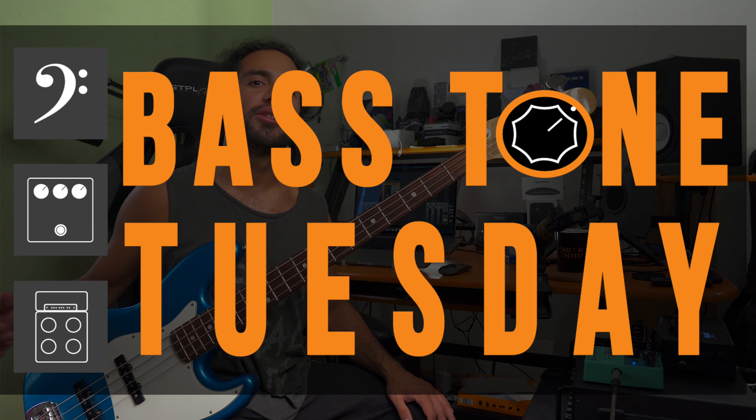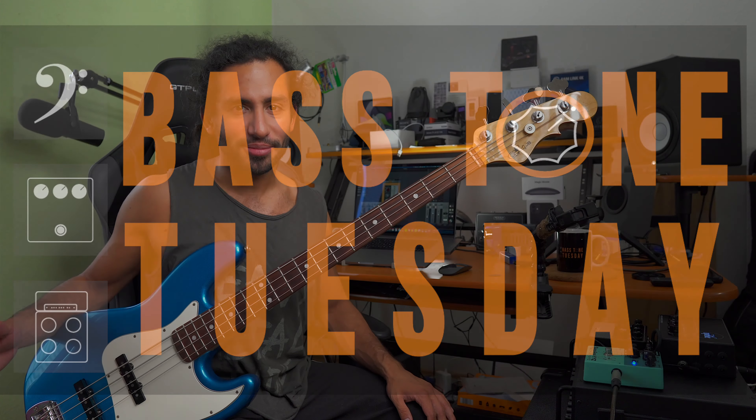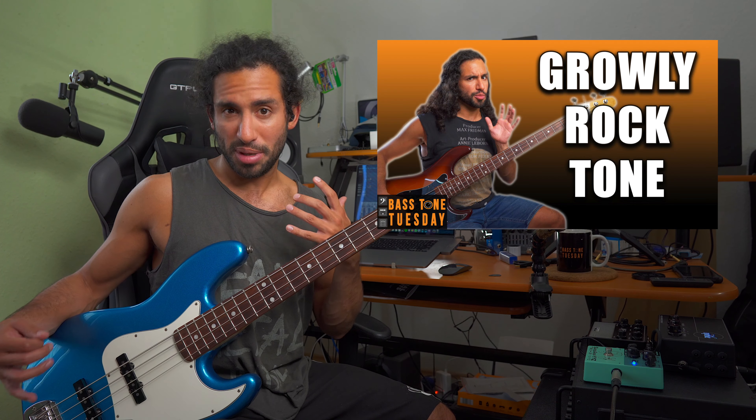What's up guys? Ivan Carranza here and welcome to Bass Tone Tuesday. Today we're going to talk about stacking preamps, and this is something that I got asked in a previous video about a growly P bass tone that I did. I'm going to put a card up here and also a link in the description below for you to check that out.